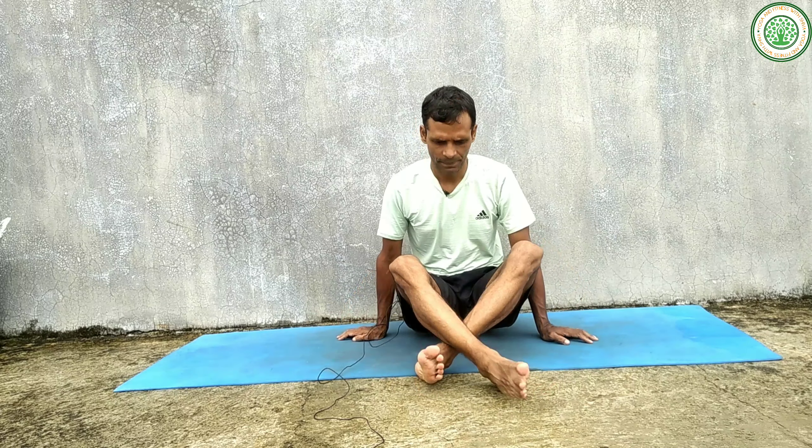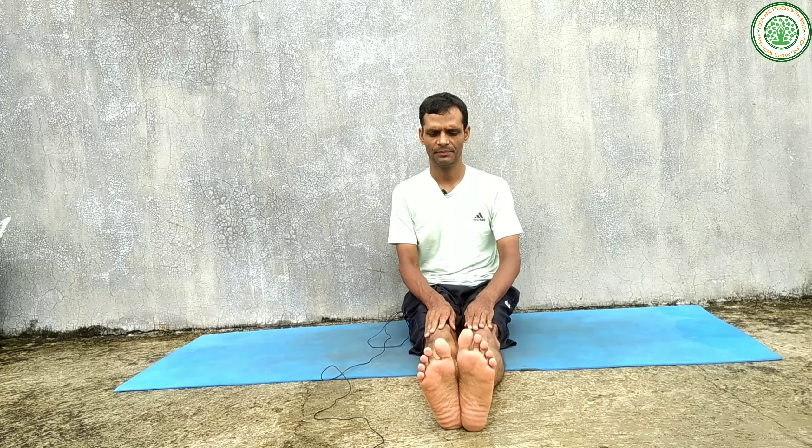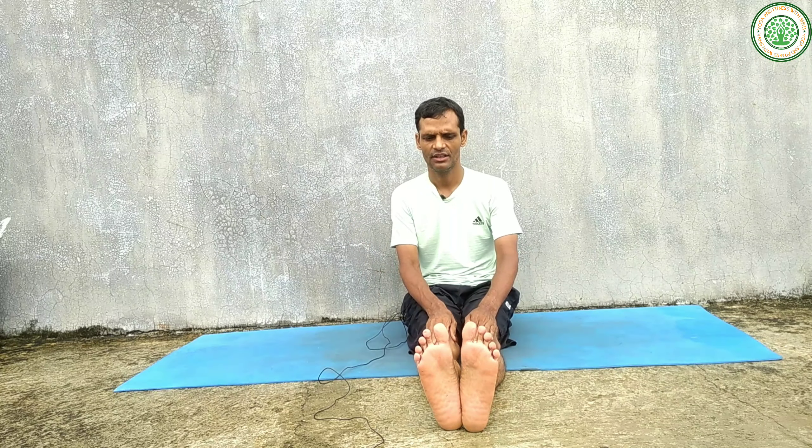There are some limitations and contraindications. Those people suffering from arthritis problems, knee problems, hamstring injury, or hip injury — any types of injury — they cannot do this asana. After a latest operation, avoid it. And if you have any back disc issues, you cannot do this asana.